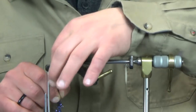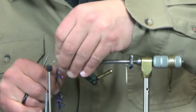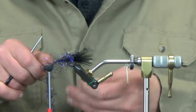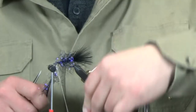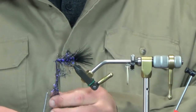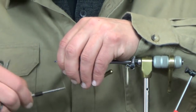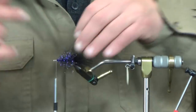Just keep working that back, trying to get all the fibers pointing back toward the tail of the hook as best you can. Go ahead, get that trimmed up out of our way, peel this stuff back, and work right where we left off, covering up with our thread right where we were covering up the marabou.